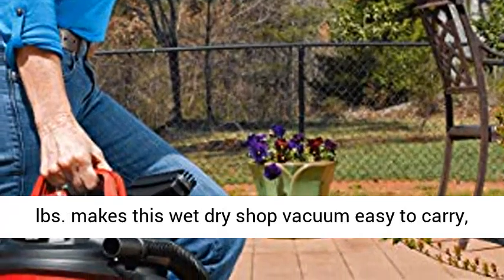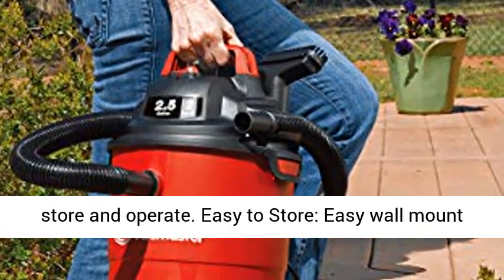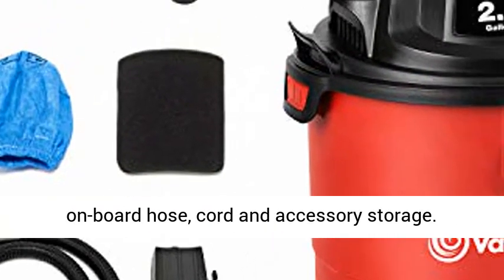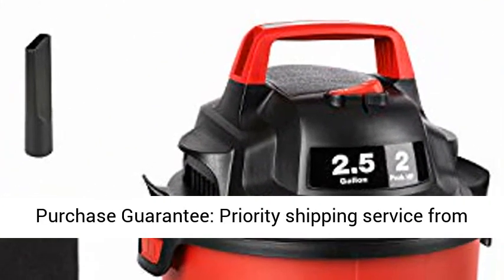Lightweight, compact design at 6.16 pounds makes this wet-dry shop vacuum easy to carry, store, and operate. Easy wall-mount storage and complete vac organization with onboard hose, cord, and accessory storage.